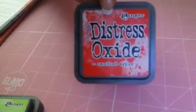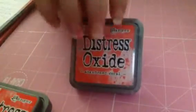I'll start with my inks. I only got three because they were a bit expensive at this crafting fair - they weren't as cheap as the last one. I've got Twisted Citron, Candied Apple, and Abandoned Coral. But I've already got this one, so I'm going to put it into my swap box.